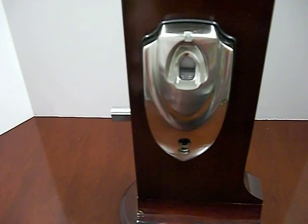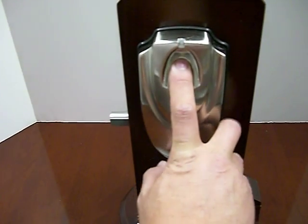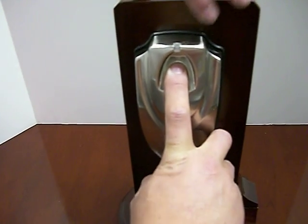When you want to come back home, you push the button again, you turn it on, put your finger on there, and it opens up the deadbolt.